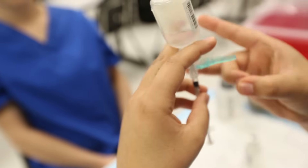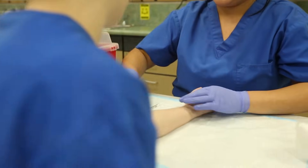So today the first injection we're going to be giving is an intradermal test, an ID.